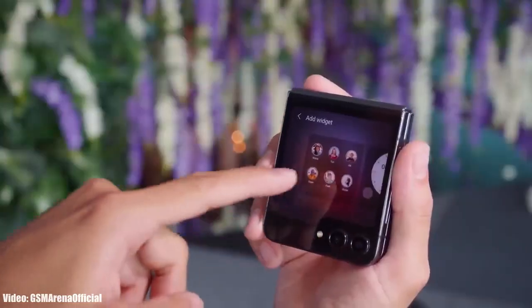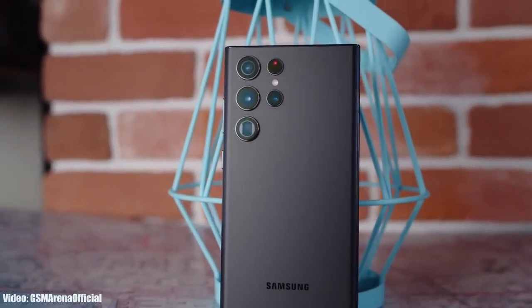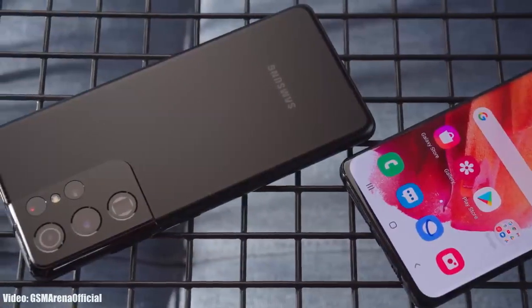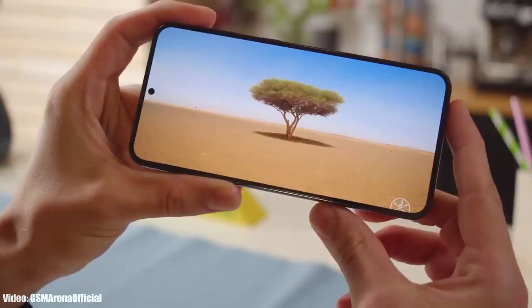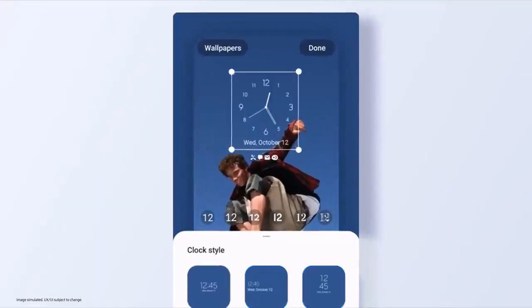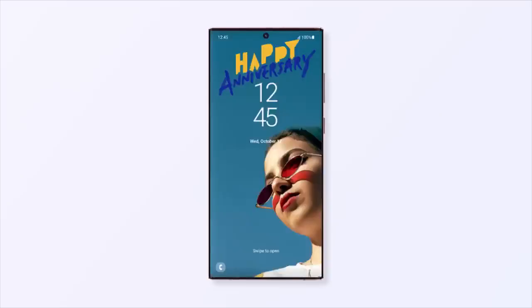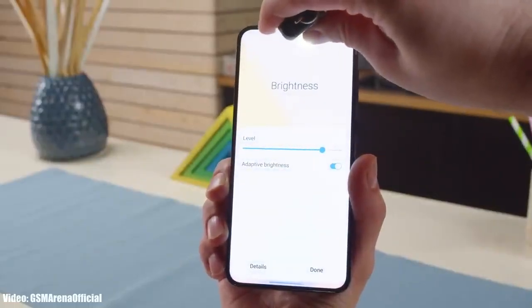Samsung will add more smartphones — like the Z Flip 5, or maybe even last year's flagships the S22 or S21 series — to its OneUI 6 beta program. Samsung will also add more countries to the program so users in those countries will also be able to experience the OneUI 6 beta update.